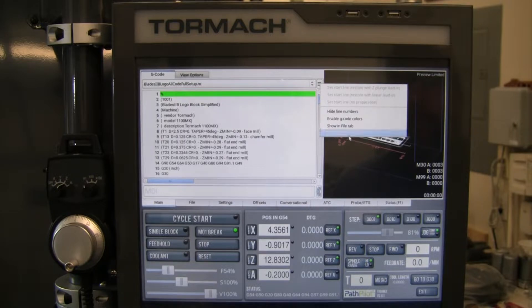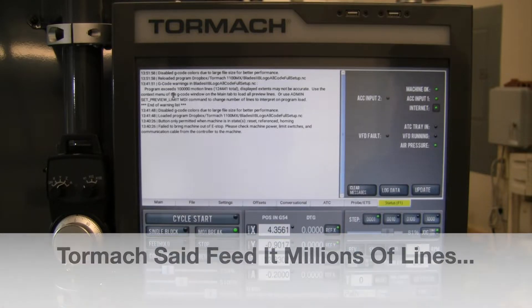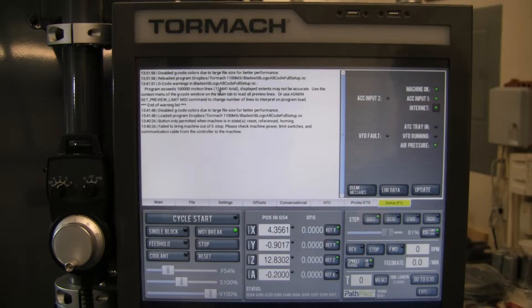To do that, go to the main tab, click the menu, and select 'load all preview lines.' Then go to the status tab and check the timestamps. Last time I loaded that code ten minutes ago and got the 100,000-line warning with 'displayed extents may not be accurate.' After reloading, all it did was disable G-code colors due to the larger file size for better performance. So I misspoke in the last video — you can absolutely exceed 100,000 lines of code. This just tells you how far ahead it's looking, and there are workarounds. Thanks for the prompt to look that up.